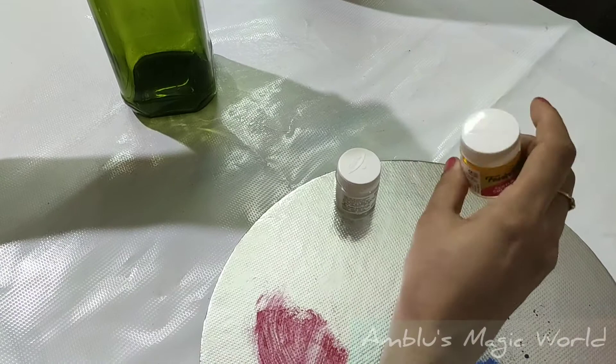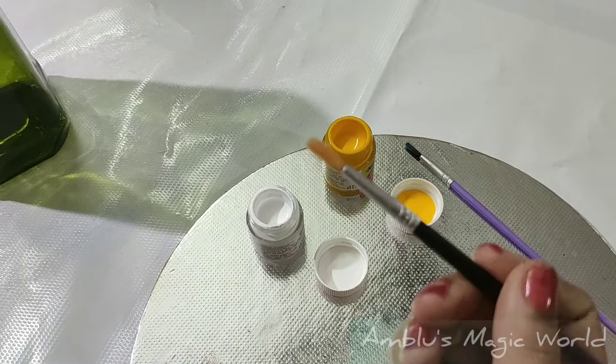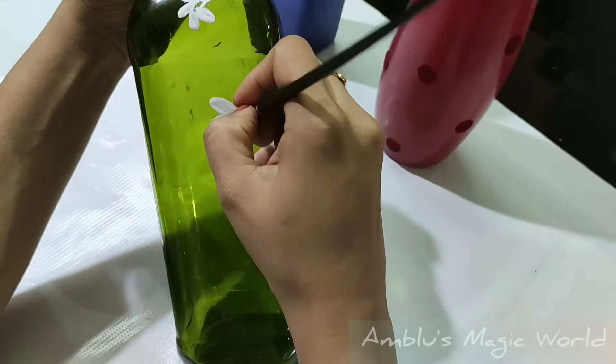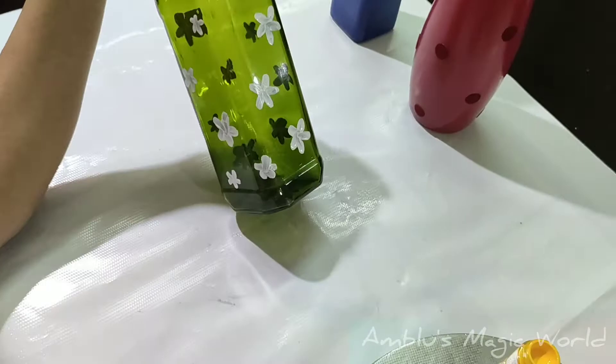I have a white color paint. I have two brushes and a simple flower design. I brush the white color paint onto the bottle and let it dry. If you need flowers, I just want to paint the flowers in a small size.